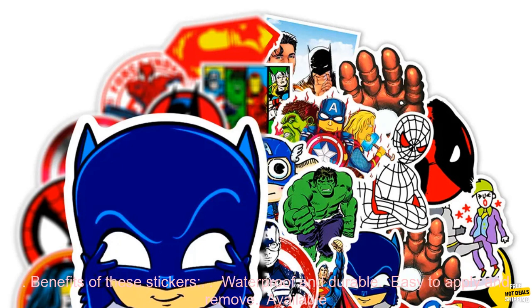These stickers are a great gift for any Marvel fan. They're also a fun way to show your personality. Order your set today and start decorating.